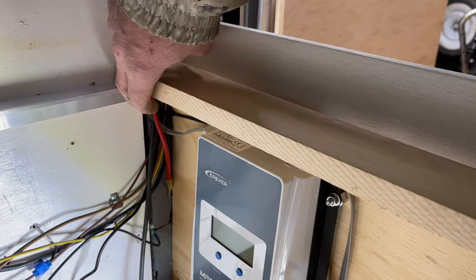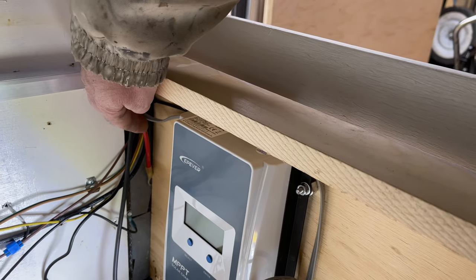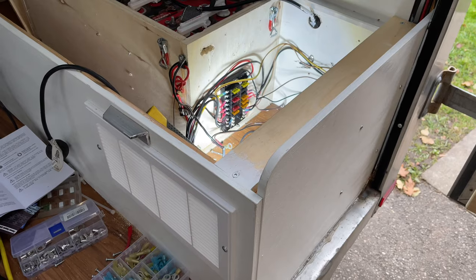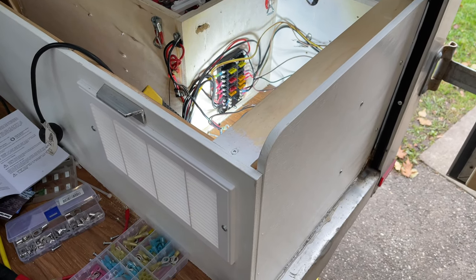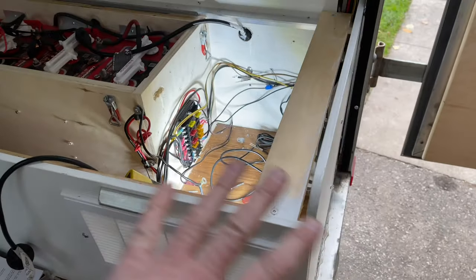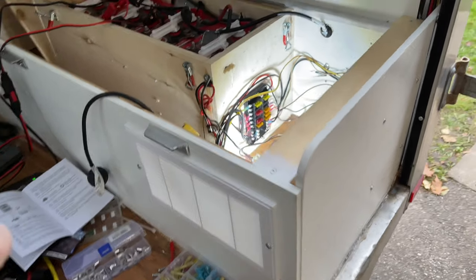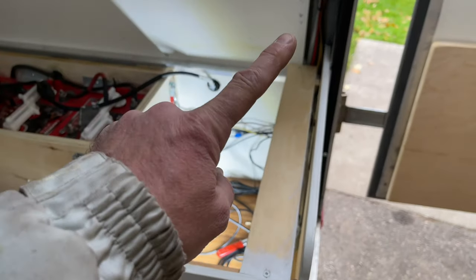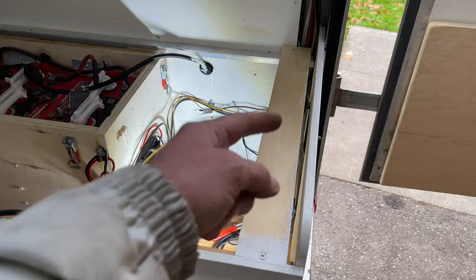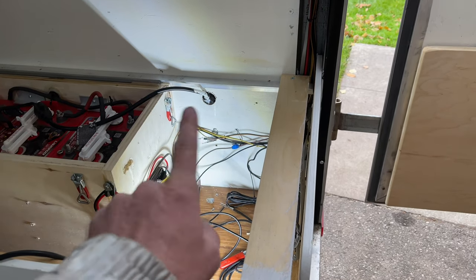Here are the wires coming down from my solar panel. The negative comes right down and into the controller. The positive I'm going to put on a switch. I live in the north in Canada and there's not enough solar output for the consumption of my solar controller, so I need to cut the solar controller off sometimes because it's using more power than it's making. To shut it off, you need to cut the power from the panels first — if you just cut power to the batteries it'll overheat. Kill the panels first, then shut it off. That's a two-stage thing; otherwise you will fry your controller.